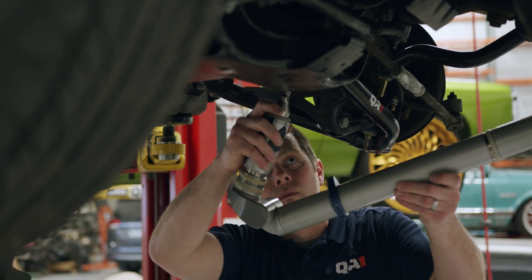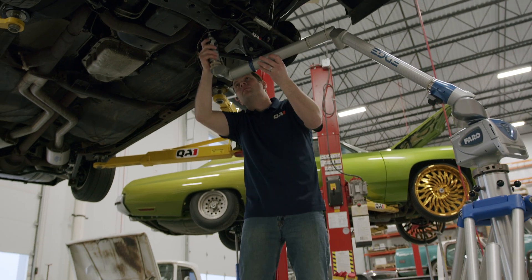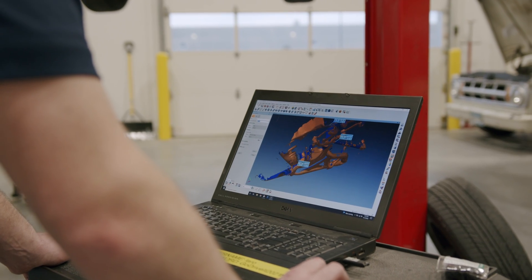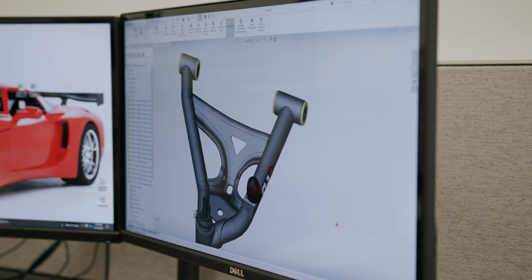Our in-house prototype process starts with the CAD design, and from there we rapid prototype parts on a 3D printer and do test fits on the vehicle. Once we feel like we have a good design that we like, we'll make metal prototypes to fit in the vehicles.